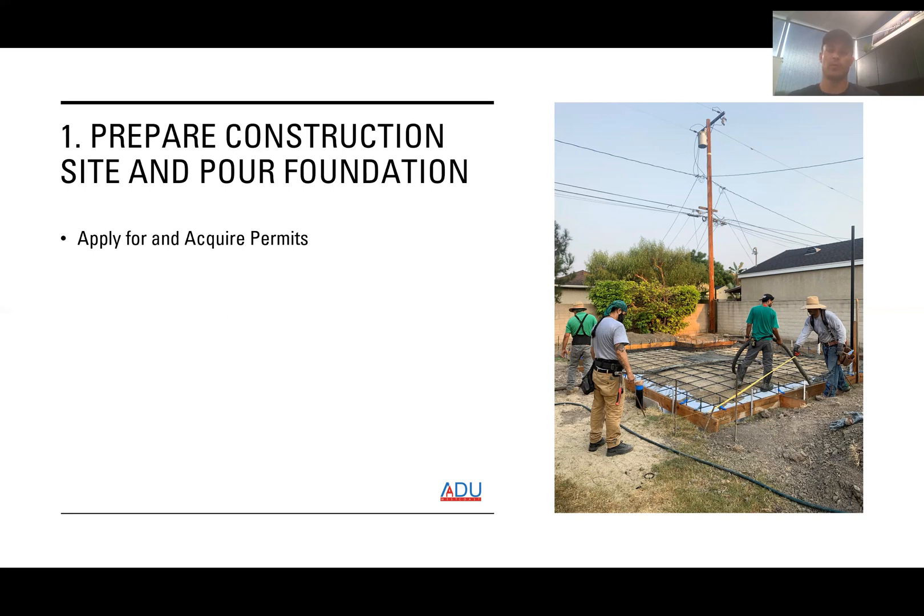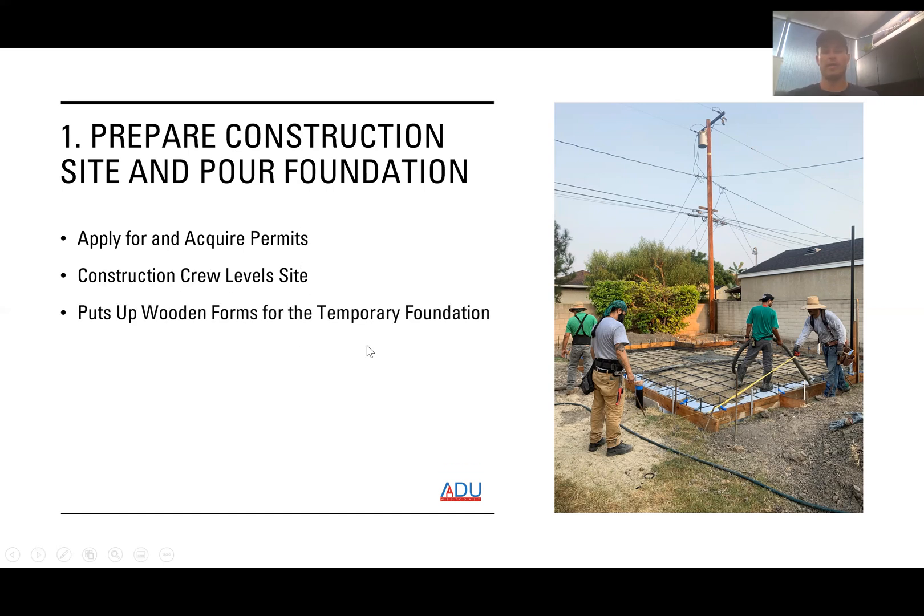Once you get your permit approved, you're ready to start construction. First, you're going to level the site. Then the next step is putting up wooden forms for the temporary foundation — you can see those wooden forms in the picture. Footings are installed on the outside. Then you'll get your first inspection, where the inspector from the city makes sure everything is built properly and up to code, and you get your approval.